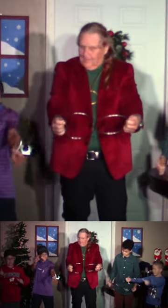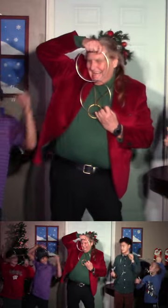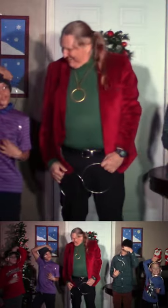Put one in each hand. Perfect. Make a nice pose like that. Perfect. You guys are good.